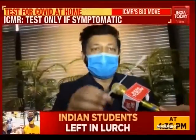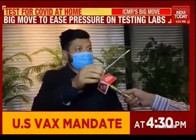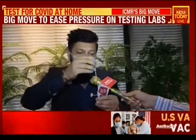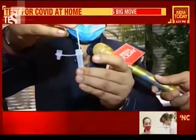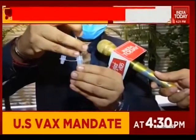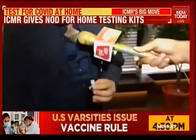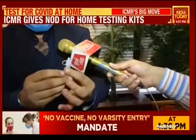You have to insert the swab 3 to 4 centimeters into both nostrils and rotate it 5 times in each nostril. After doing that, you put the swab into the buffer tube, press it, and move it 10 times. Once that's done, there's a breakage point — you break the swab so that there's no contamination, and seal it with the dropper attached to the buffer tube.